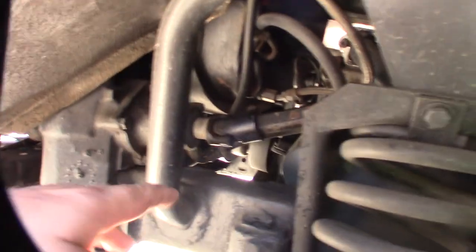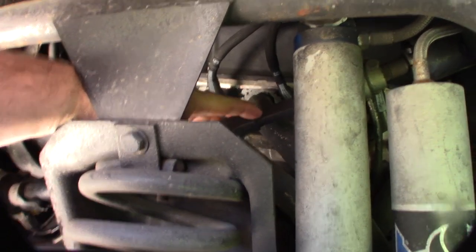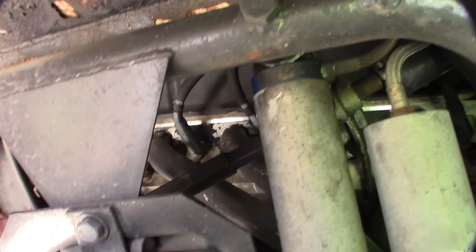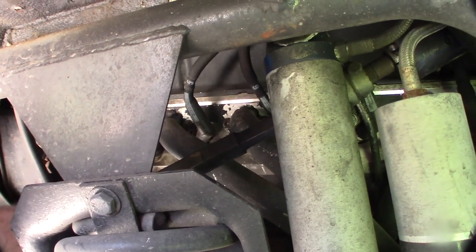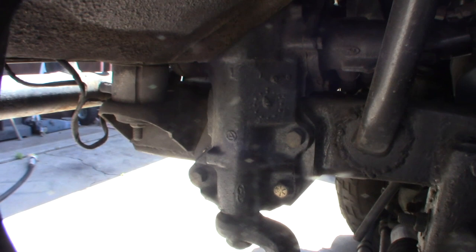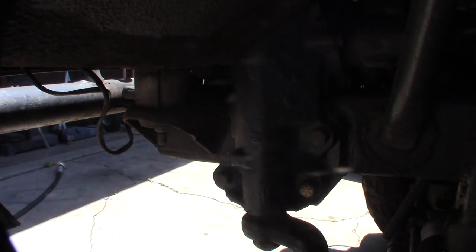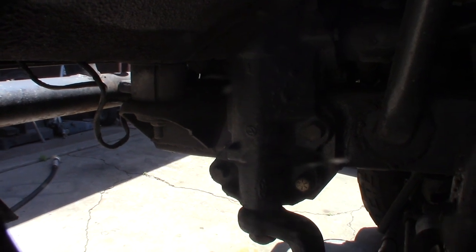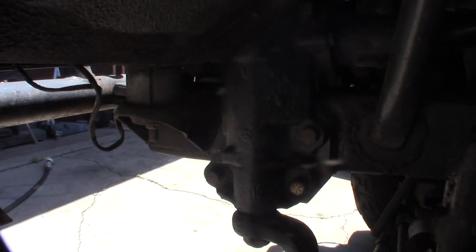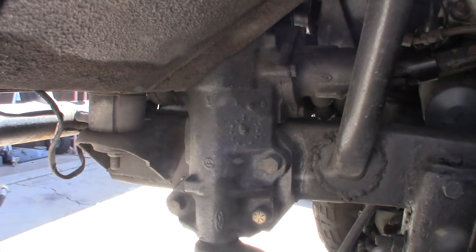It has a sliding shaft right there, and the play is actually in there — see that? There's a lot of play in there. I've actually tightened up my steering gear. This is one of those four-by-four — it's called a rock crawler box, but it's actually like a combination of a two-wheel drive and a four-wheel drive. It's way heavier duty than the Borg Warner one and the stock one.